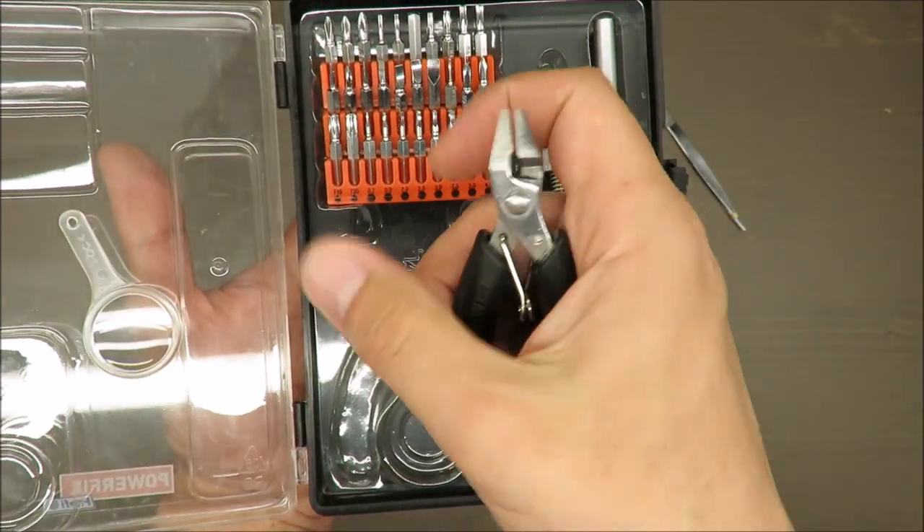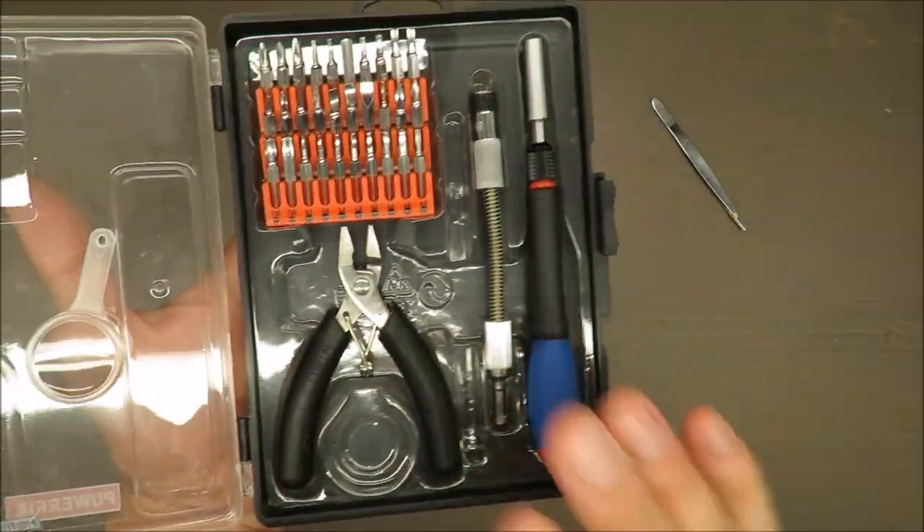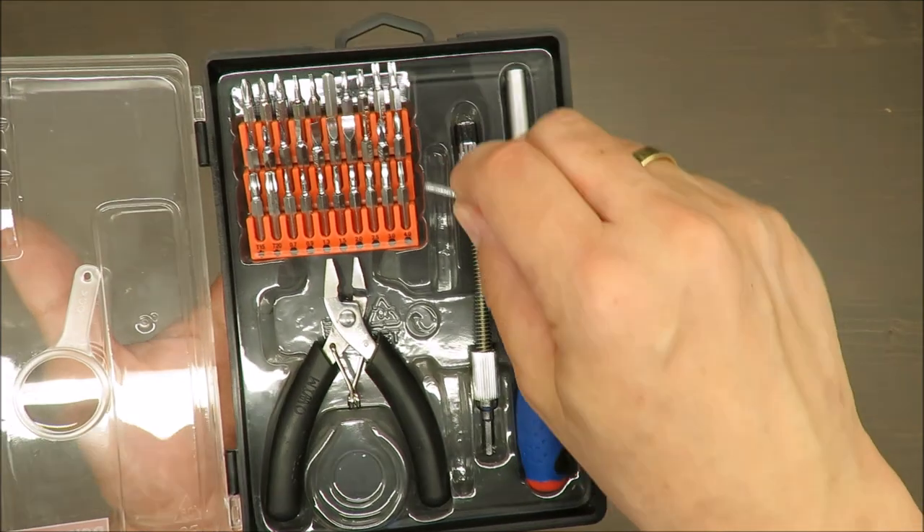I do like the cutters — they are very sharp and very nice. I've used them a few times, not so often, but they did the job. I also like the clippers.